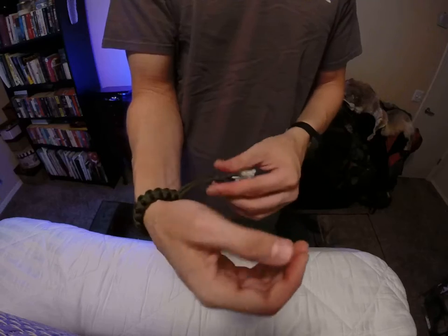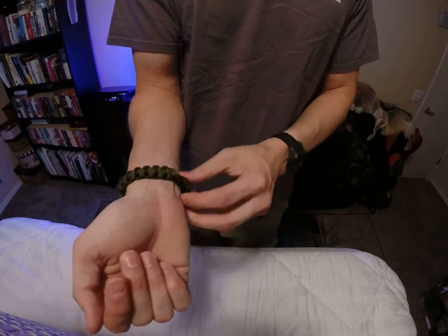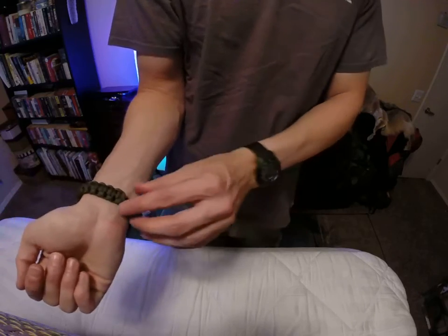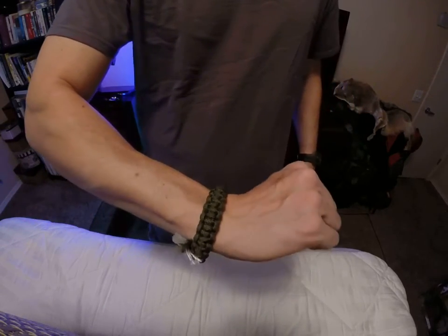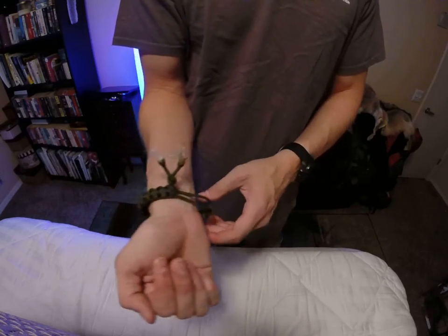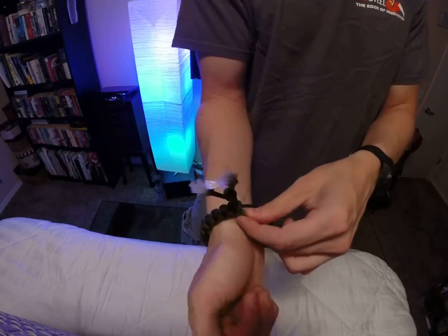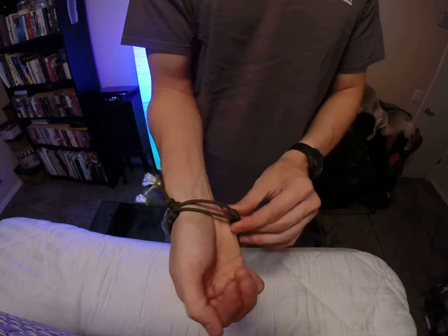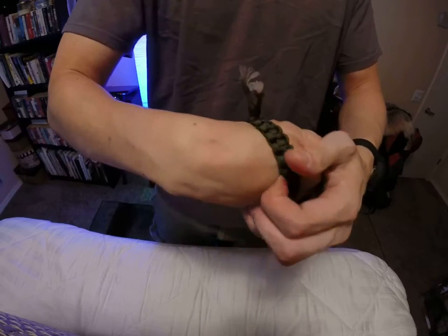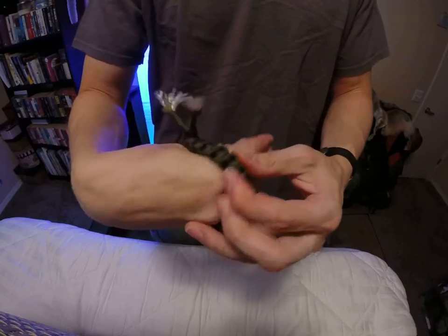If you want, you can fold it under so it's just a normal cobra weave. It's an olive green. You can wear it really tight like that, or let it be loose — the stopper knot allows it to be loose enough so you can take it off. I wanted mine as short as possible, so it's really difficult to take off, but it does come off.